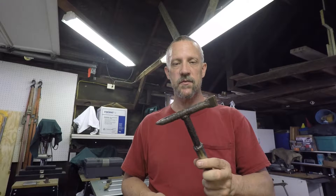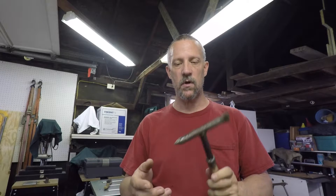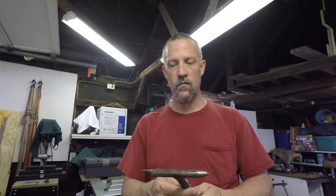Hey guys, Bruce with DIY Homestead Projects. A while back I made this welding chipping hammer and it's been working pretty good as I practice welding — for chipping off the slag and so forth.